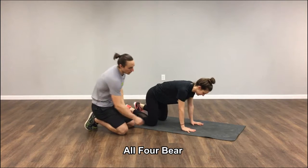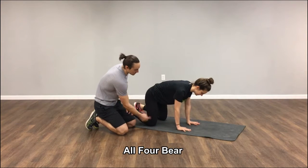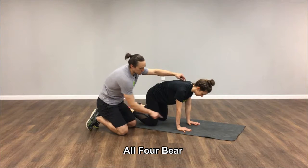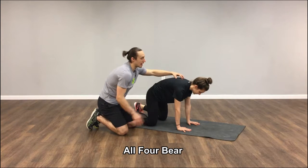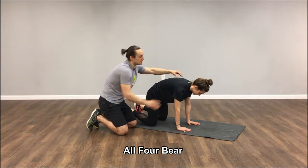I'm going to have Alicia put her hands on the ground. Her hands are starting right below her shoulders, knees right below her hips. She's going to push her hands into the ground and reach her upper back towards the ceiling, getting this nice full upper back with her shoulder blades coming around her ribs.